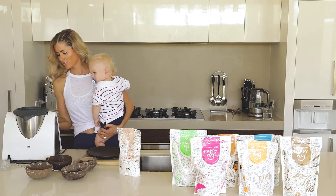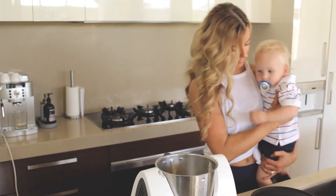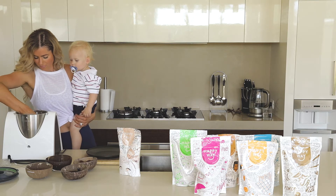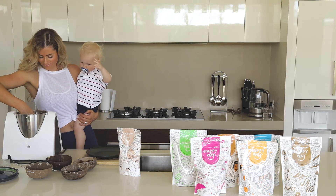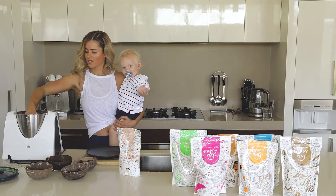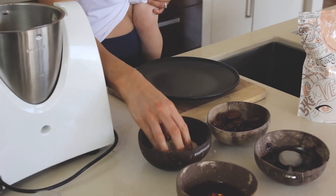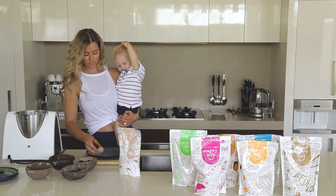Looks perfect. We're going to take it out and roll our balls. So roll them into balls — much easier if you have two hands. Mum life! Then roll them into coconut. They smell so good. Just like that — look Chase, we've got one ball. Let's make another one.